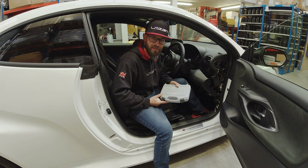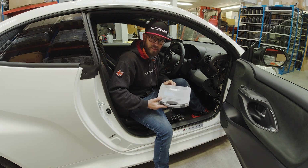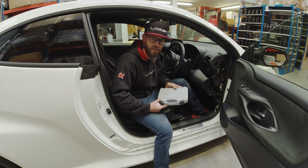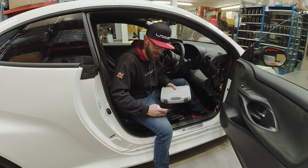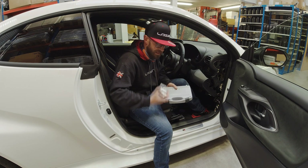Hi guys, it's Aaron here from Laser. Today I'm going to be showing you how to update a CAN interface. You'll need a CAN research and update interface which is available on the CANmate website. The reason we're needing to update a CAN interface today is because we've just done an install on this 2021 Yaris GR and the firmware in the CANmate doesn't see the CAN bus data from the vehicle, so we're going to be needing to update our laser CAN interface.